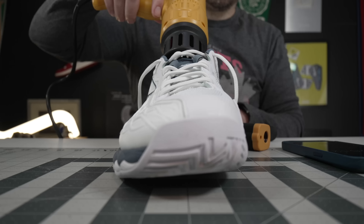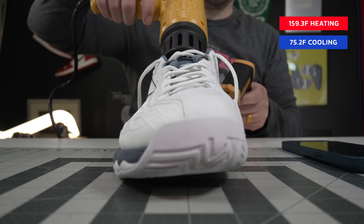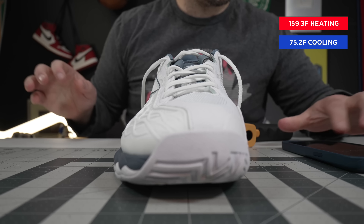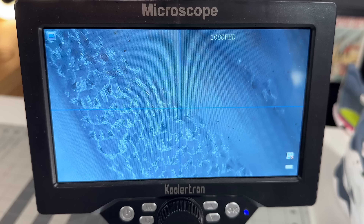If you look at these uppers on the breathability test, they heated up to 159.3 degrees and cooled down to 75.2 degrees. This is actually right in the middle of most other shoes in its class — better than some other tennis shoes, not as good as some more minimalist shoes. However, for the profile you get from the shoe, the breathability is actually pretty decent for what you get out of them.